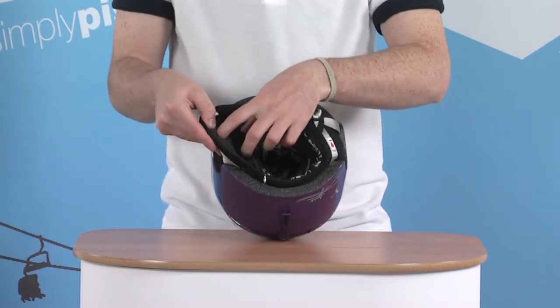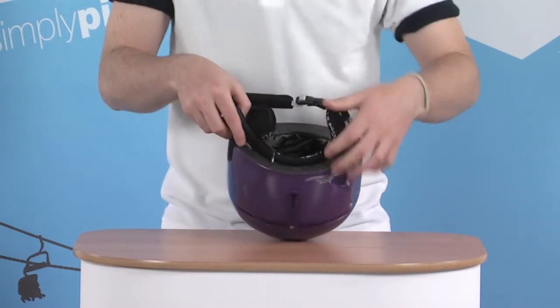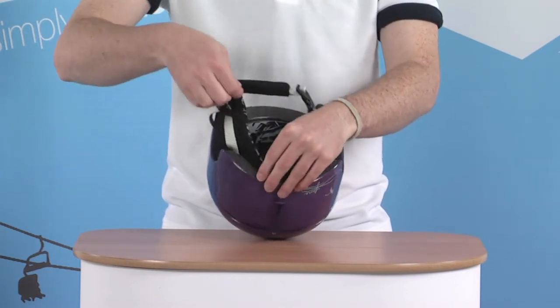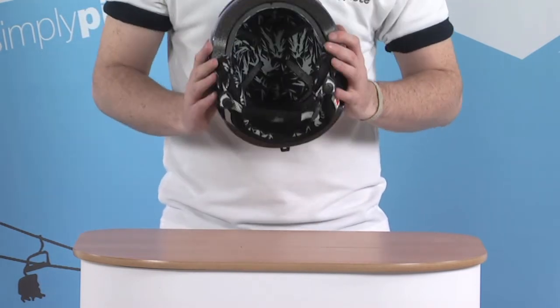Inside, you can take out the little foam inserts, slip in the headphones, and there's a little headphone port towards the back so the cable can come out and plug into your MP3 player, CD player, or whatever you use. You can then listen to all your music while out on the slopes, but still stay nicely protected.